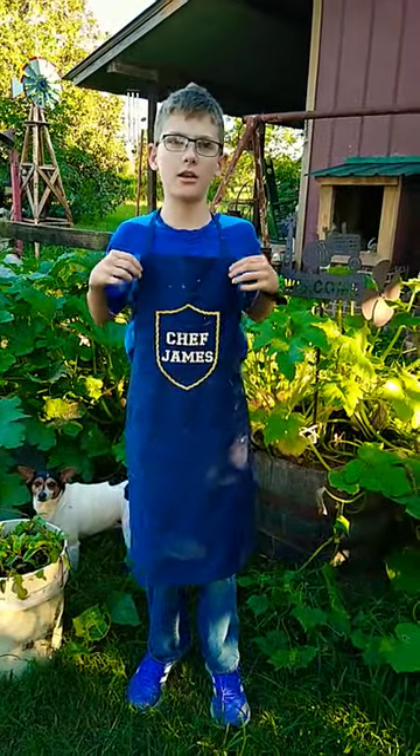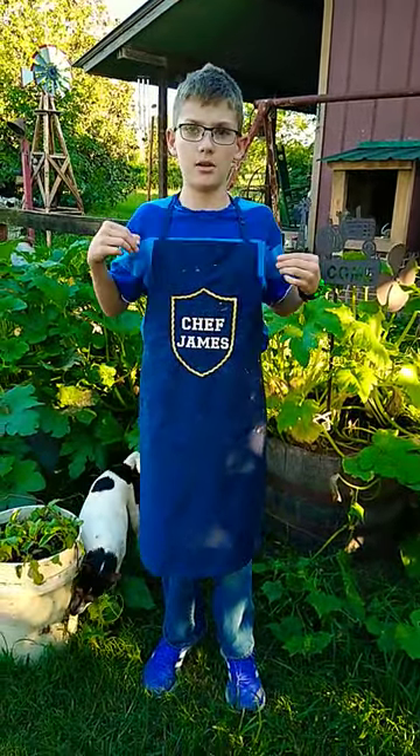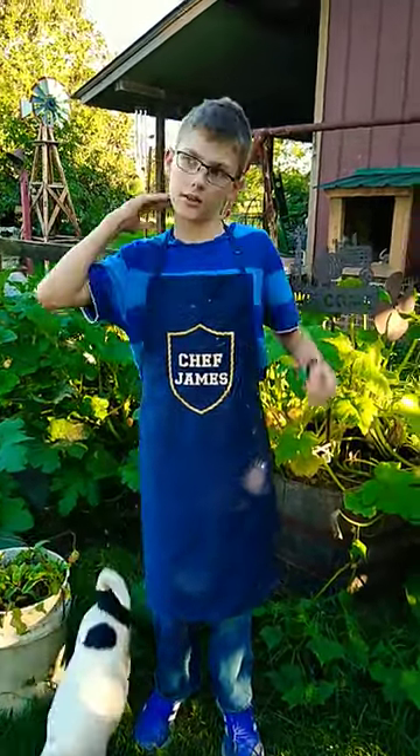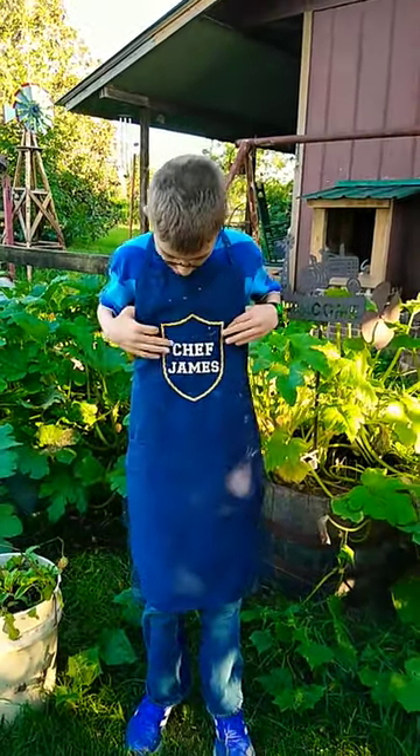Hello, it's me, James. I am here with my apron that me and my Mimi made, and we are going to use it for our cooking from here on out. It says Chef James on it.